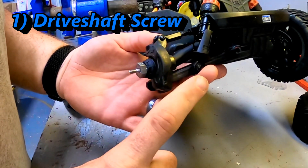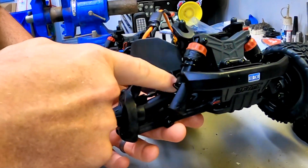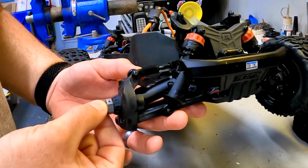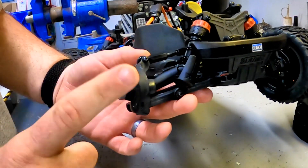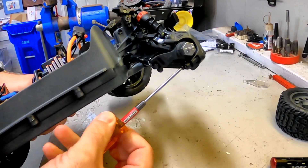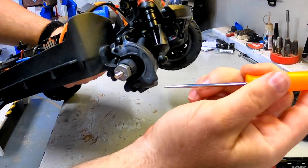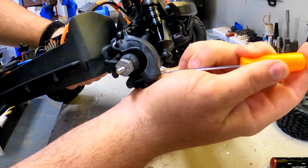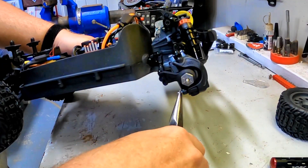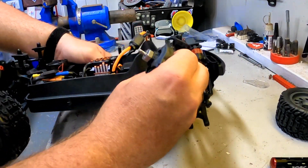Item number one that we are going to check is the screw that actually holds the end point of the driveshaft on. You have the CVD universal driveshaft right here in the middle. It comes out to this metal hex. Sometimes from the factory, that screw might not be 100% tight. To check that, we're going to take this small set screw off right here that's on the back side of that control arm. Then I'm going to use a little pick and go in right here from the front side. There's a small hole, and when you push, out will come this pin. This whole thing will separate.